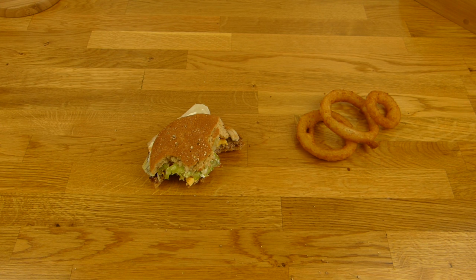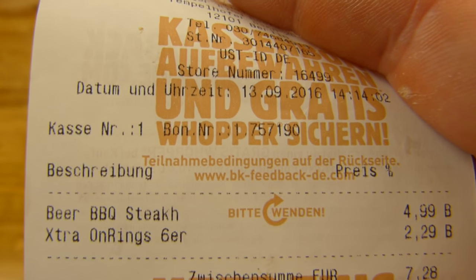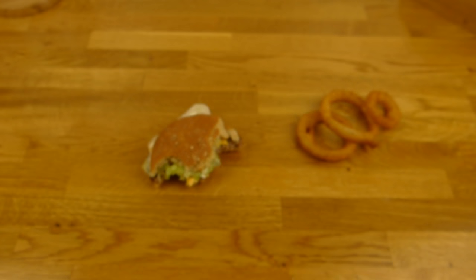The beef is of course nice, the cheese is nice, onions — so it's a thumbs up. But I wouldn't buy this again because it's overpriced in my opinion. Five euro for this — it's basically a Whopper with a different name and cheese. It's too much.